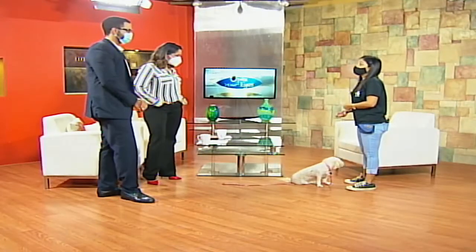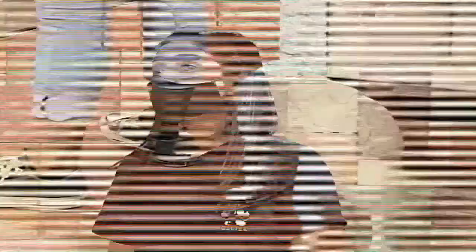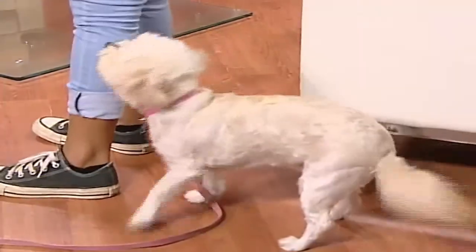We tend to teach with hand signals first and then move to verbal commands. What we often get wrong is building word association too fast — we go 'sit, sit, sit, sit' and the dog starts counting how many times you say the word before they actually do it. This method is based on Pavlov's theory — ring the bell, put the food down, ring the bell, put the food down. By the end of the week, you ring the bell with no food and the dog still salivates.